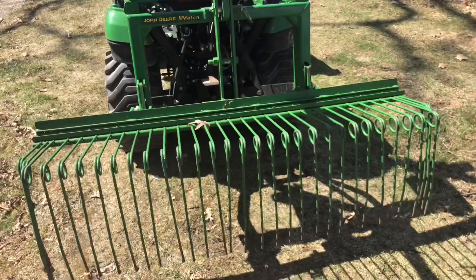I want to talk about literally my favorite tool, my favorite attachment that I have — it's the pine needle rake, and I don't even have any pines. That thing is so useful.